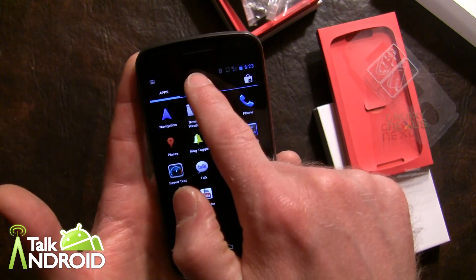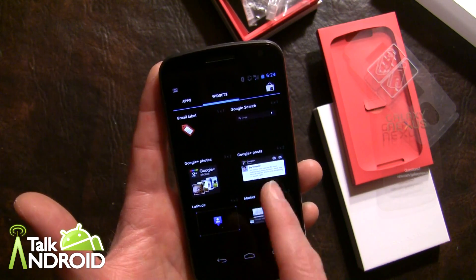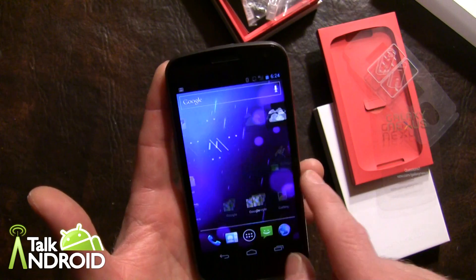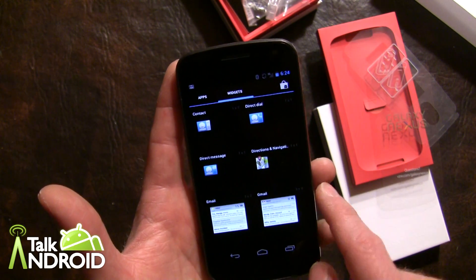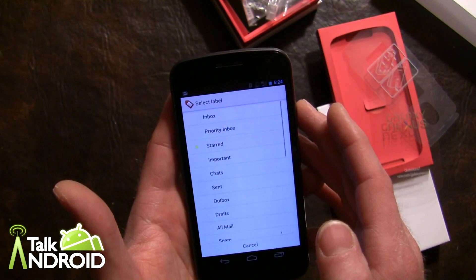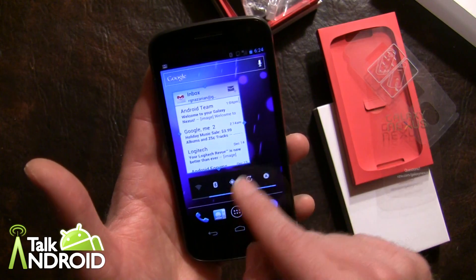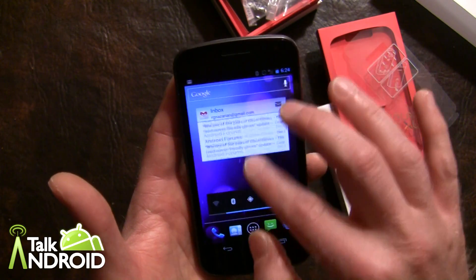Widgets are now found over here in the app drawer. You have your basic widgets — for example, you hold it down, place it where you want, and choose weather. Bingo, you have the weather widget. Let's go to an empty screen and pull up a Gmail widget, throw it in here, choose the inbox, and you'll see that you can resize it — long press it down, and you can make it smaller or larger depending on the room. You can also scroll it. Very nice.